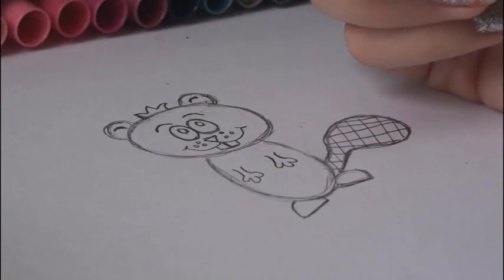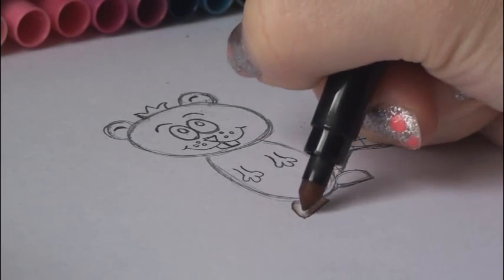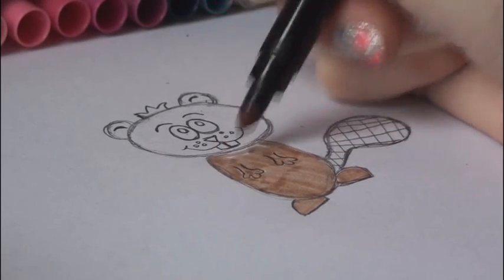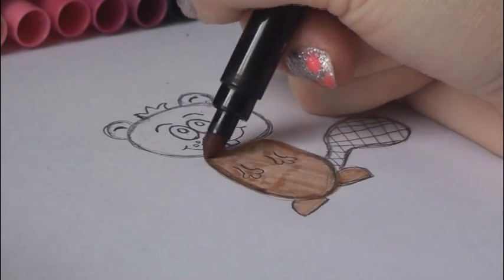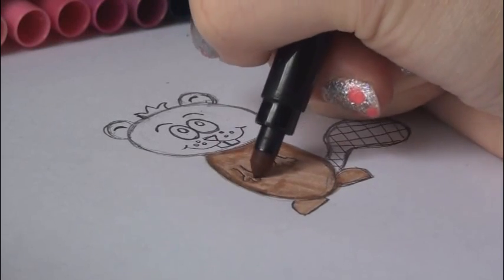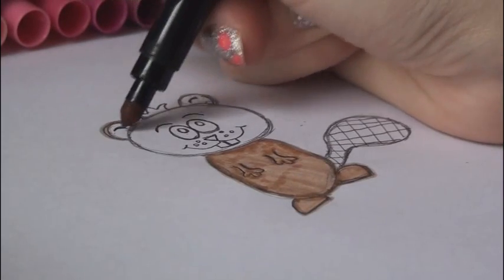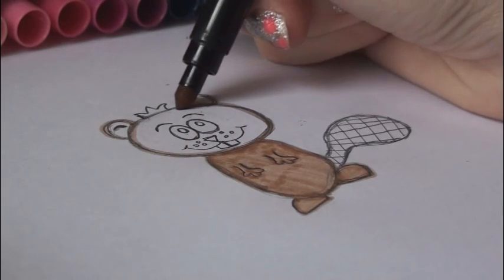I'm using this tan-colored marker and I'm just going to color in pretty much all of its body — just don't color in the eyes, nose, or tail with this color, but do everything else. Sometimes I go over the outlines with the color marker I'm using just to emphasize the lines and give it a little bit more depth. Moving on to the ears and face.